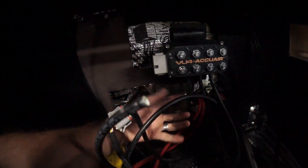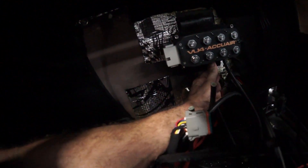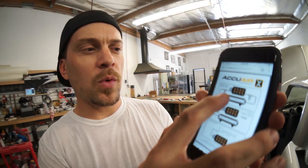These are push lock fittings, so we just have to cut the airline off and push it into the fittings — it's a very easy connection. What I'm trying to do is run two inlets from the tank to the valve block.